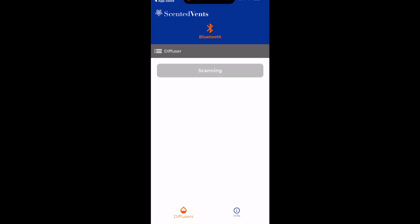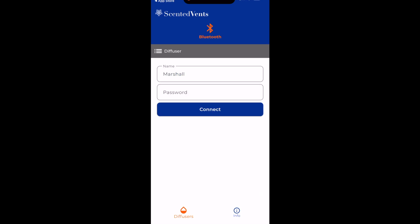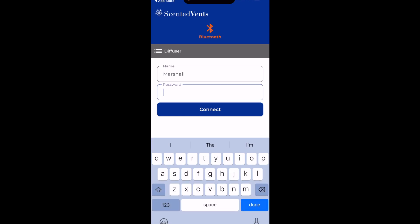Click on the Start Scan and then your Scented Vents Diffuser will pop up. Click on your Diffuser and it will auto-populate whatever Wi-Fi name that you're connected to, and you'll type in your Wi-Fi password. Then hit Connect.